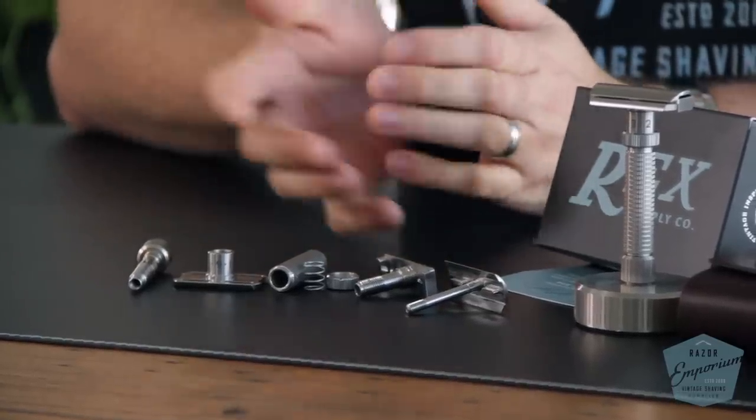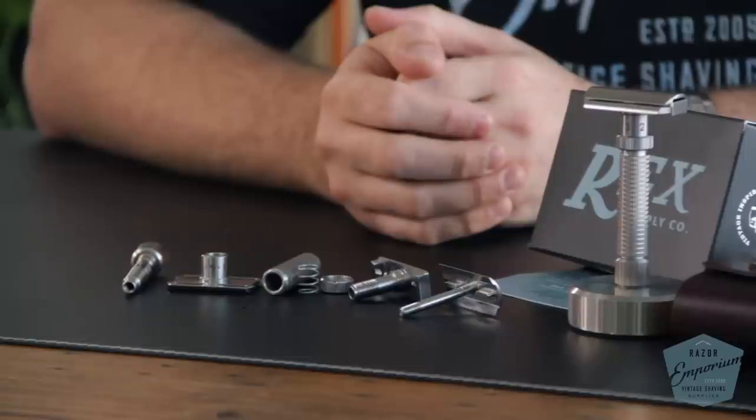If you think about an average American-made three-piece razor, they can go anywhere from $100 to almost $200. Here we have a 10-piece razor and it's not three times the cost — a $150 three-piece times three would be $450, but we're not a $450 razor. There are 10 different components and it's a lot more complicated than making a three-piece razor, which is why making an adjustable razor was such a big goal for our first product.